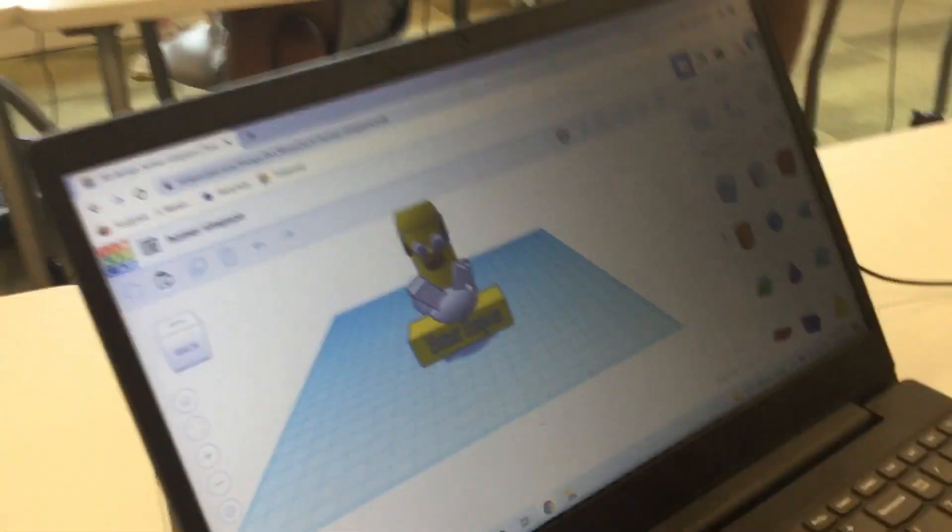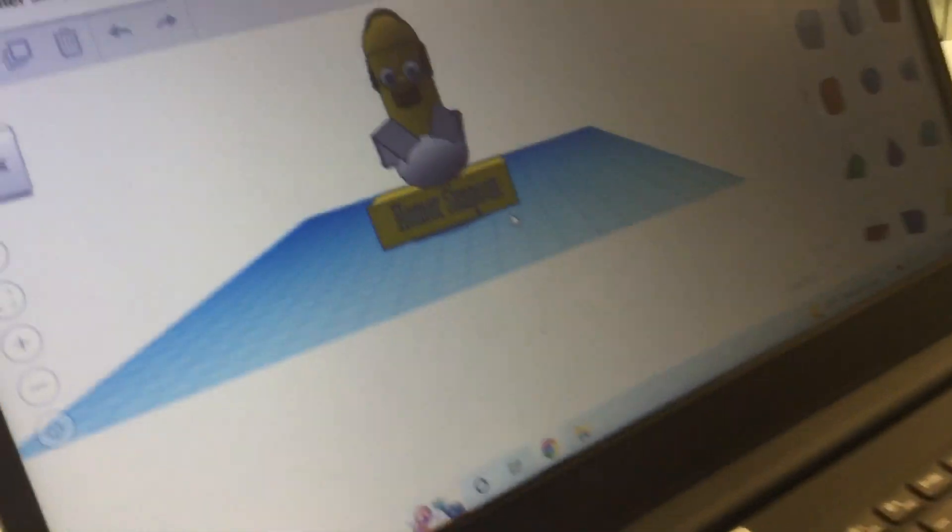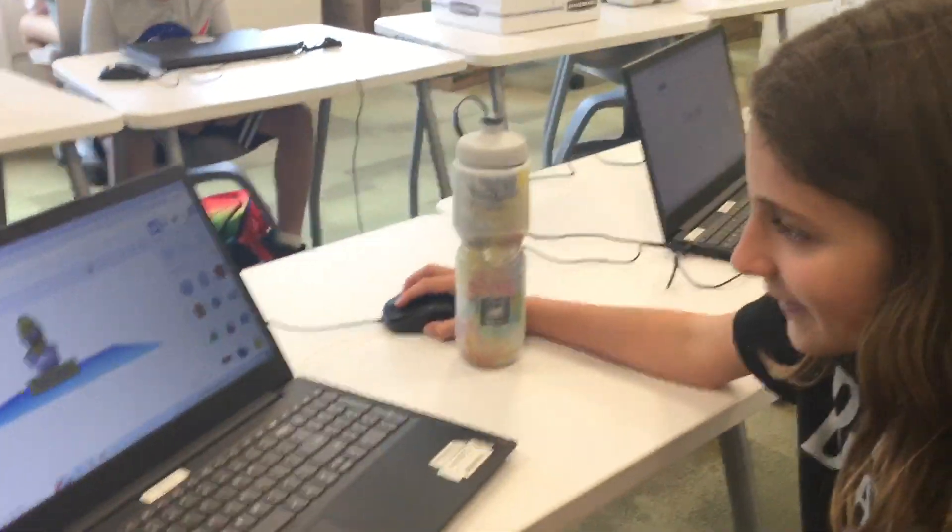So you got really creative with the shapes, right? Yes. And then we have a nice plaque at the bottom. That's glorious. Thank you.